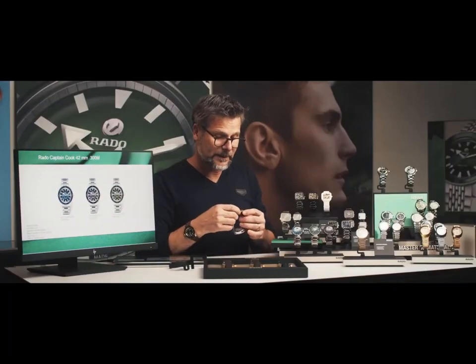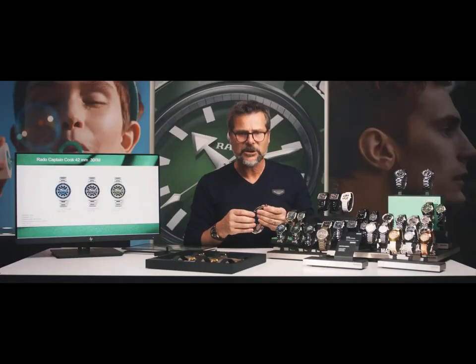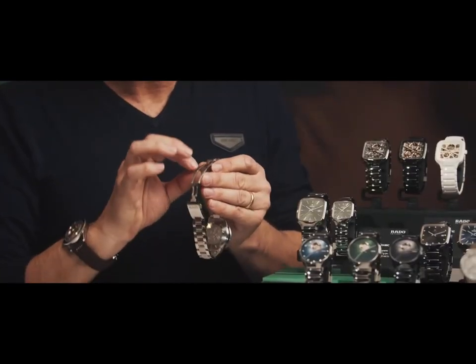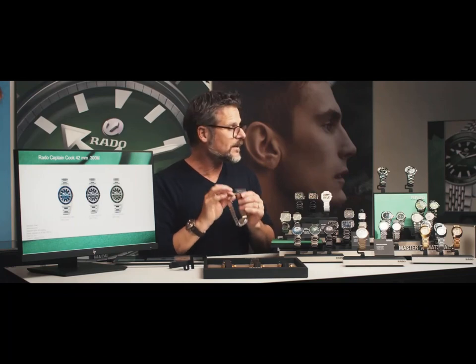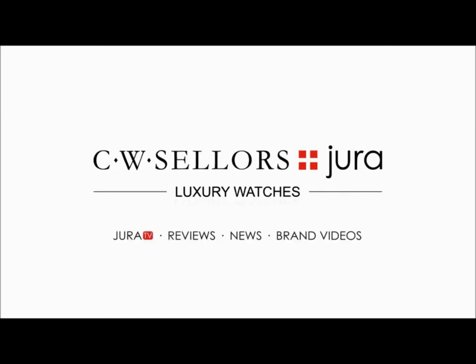Furthermore, most of the bracelets in the collection have the buckle made in titanium. Titanium is hypoallergenic — this part of the wrist is really the most sensitive part of the skin, and this is the reason why most of the buckles are made in titanium to avoid any troubles.